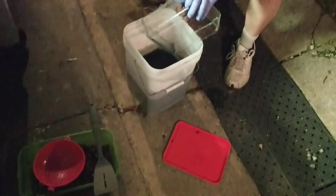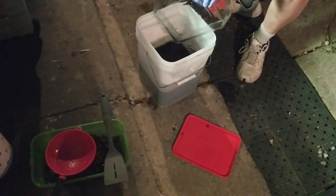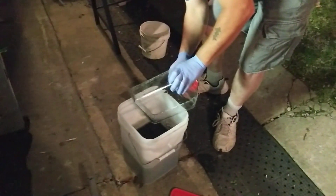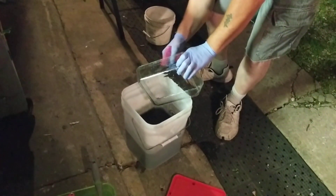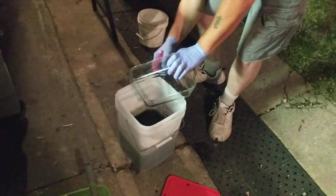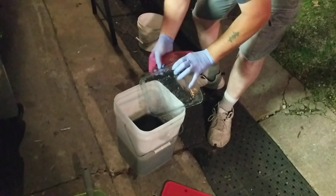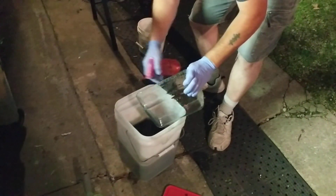I try and take every precaution I can. I don't want to hurt myself or do anything that could hurt Joe or my grandbabies. Does it look like I'm really nervous at times? Yes, and that's because I am.